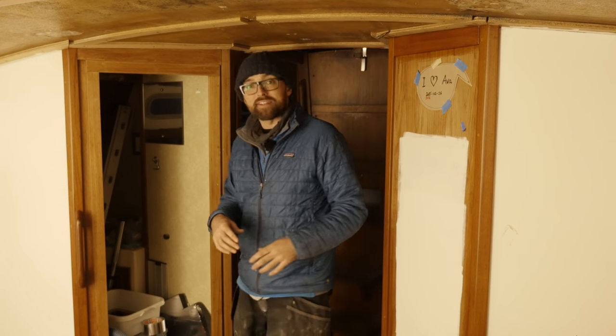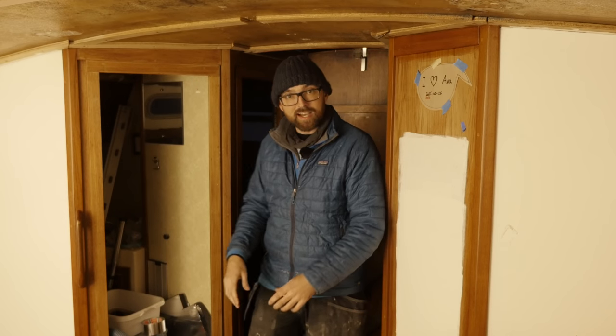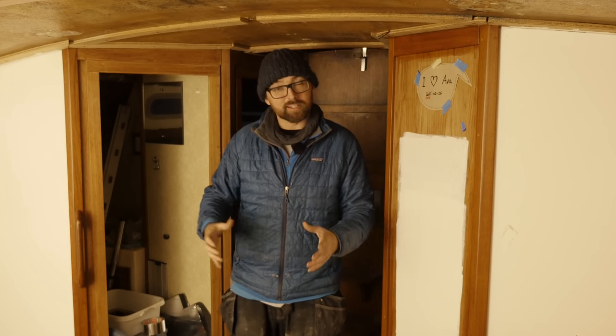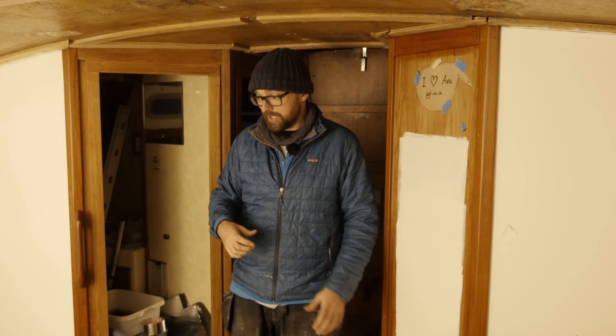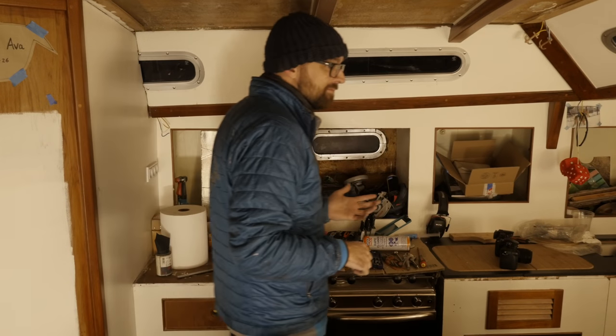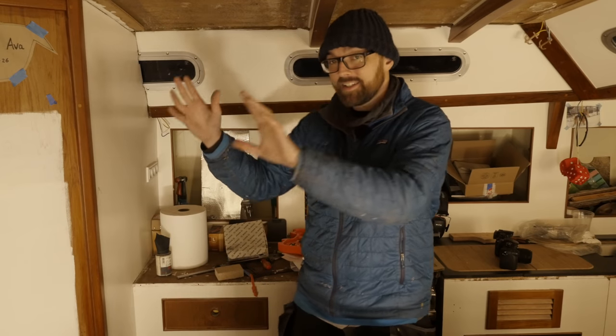That's about it for this video. Next weekend I'm going to remove this bulkhead between the old head and the aft cabin, and also remove the cabin sole so we can take a closer look at the structural members down there. Remember the Joker from my to-do list? Some of those structural members will need to be replaced, and hopefully next weekend I can figure out how bad the damage is — because if I need to replace all of them, I'm going to have to gut the entire boat. Fingers crossed it doesn't come to that. As always, feel free to leave a comment, and if you've enjoyed this video, remember to leave a like. See you!